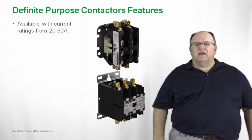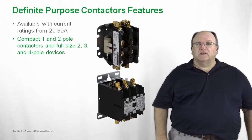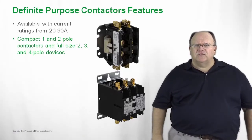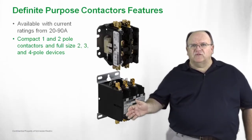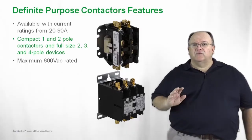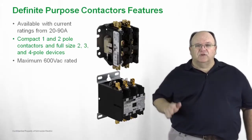Our definite purpose contactors have a range from 20 amperes inductive up to 90 amps inductive. The products also carry a resistive rating. They come in a variety of product configurations from a small compact 1 and 2 pole device to a full-size contactor that is either in a 3 pole or a 4 pole frame. So we have a full range of definite purpose contactors from 20 amps up to 90 amps. All of these products are designed for use on AC motor circuits and AC resistive heating loads, and can be used in voltages up to 600 volts.